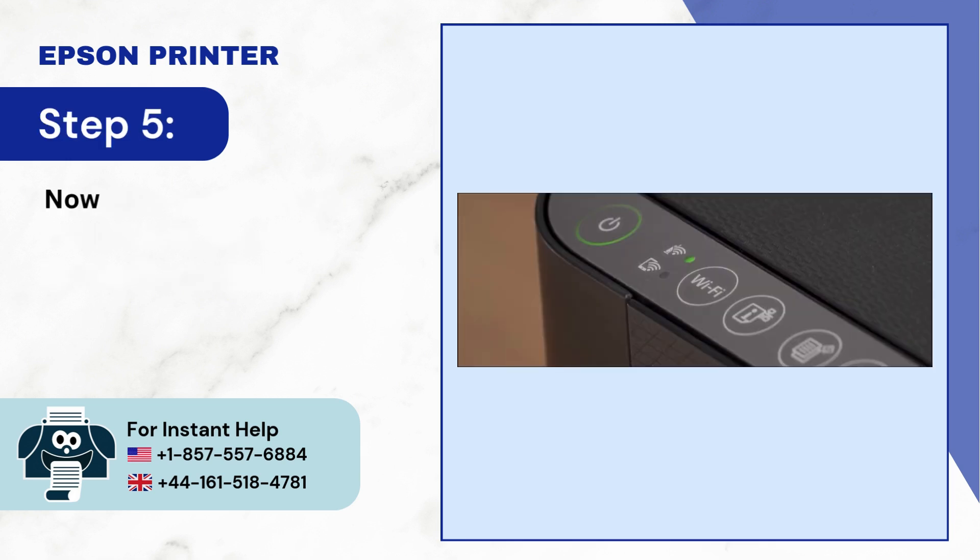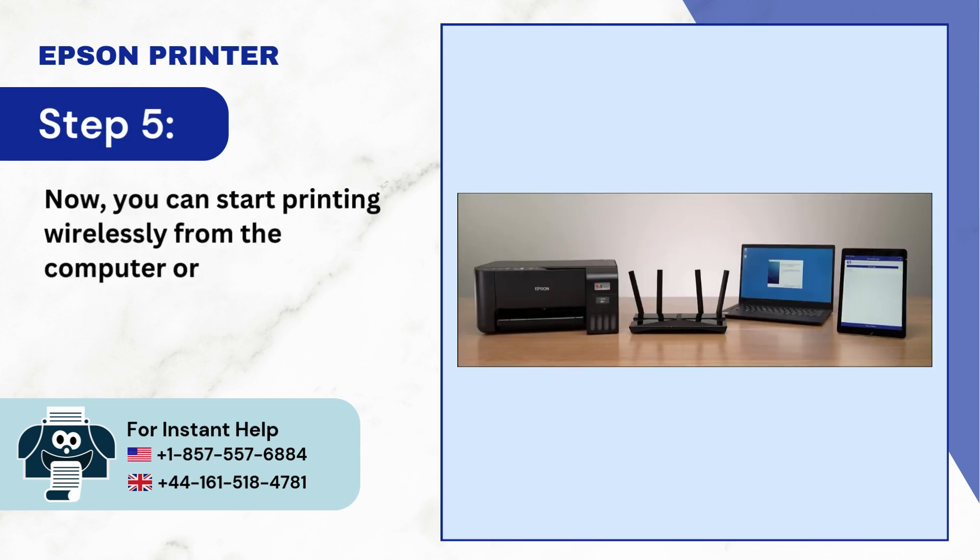Step 5: Now you can start printing wirelessly from the computer or smart devices.